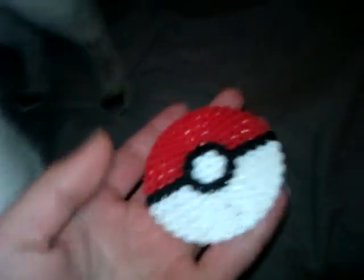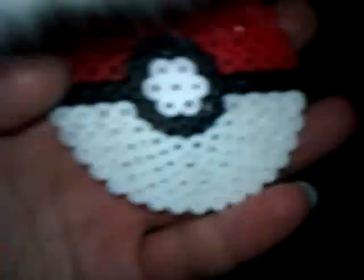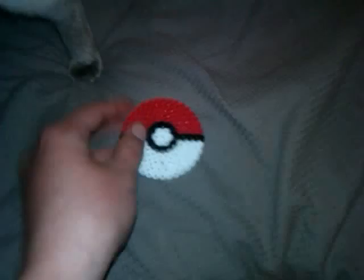I made this Pokeball perler bead creation, which I'm glad turned out great. It's just beautiful.